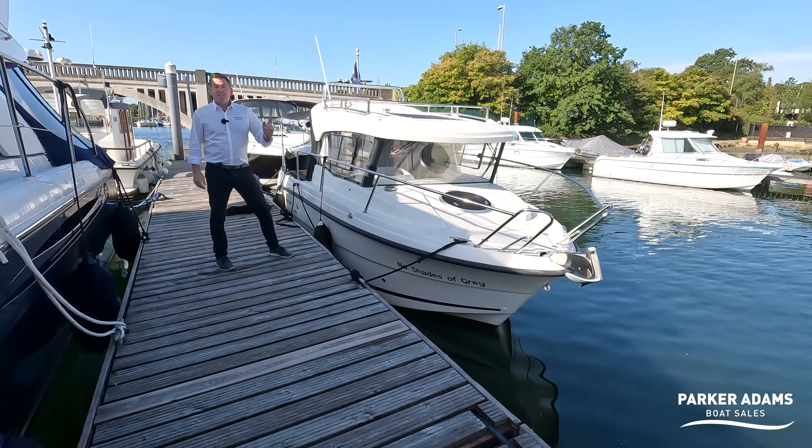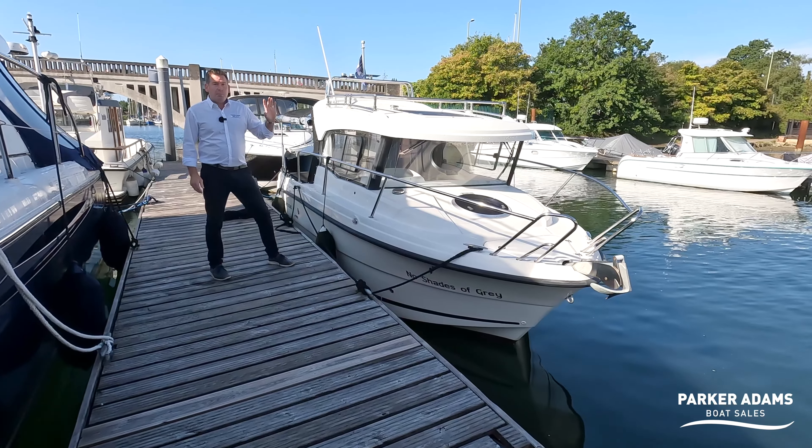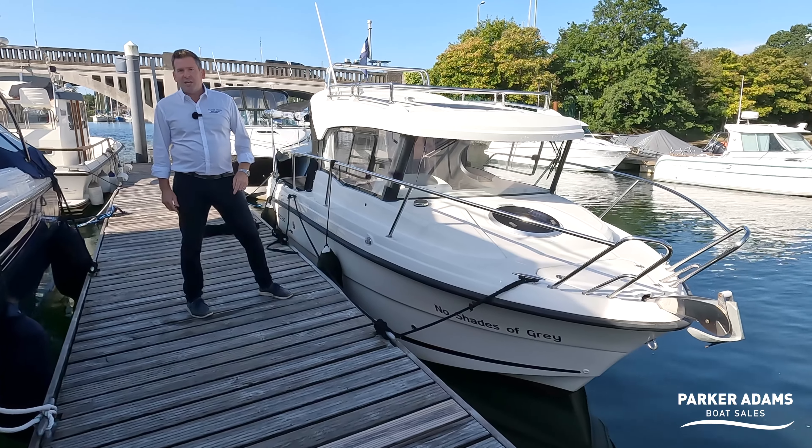Hi there, this is a Parker 660 Weekender, it's a 2016 model but it's packed with features. We're going to do a full walkthrough tour on this boat right here, right now, so stay tuned.